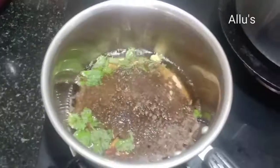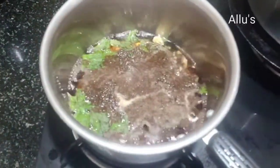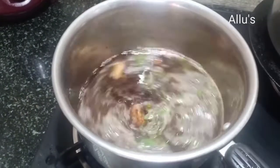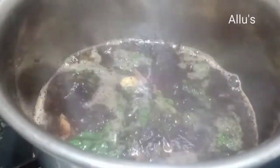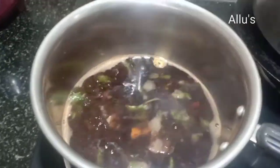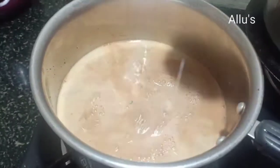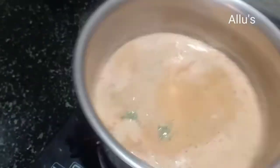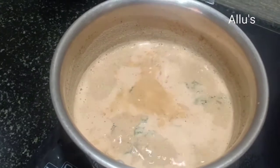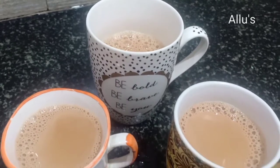Boil all the ingredients along with tea powder. As per your requirement, add sugar and boil on low flame for two minutes until the flavor of all the ingredients come out. Add milk and boil for one more minute. A tasty herbal tea is ready.